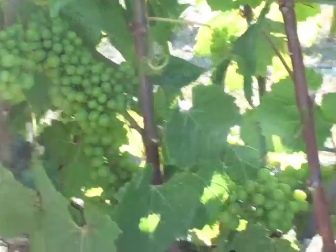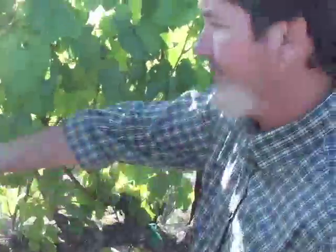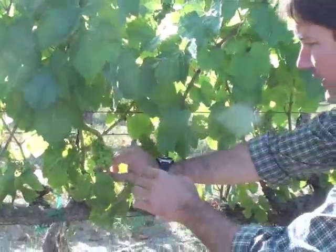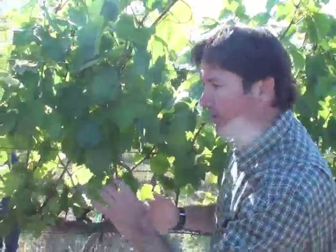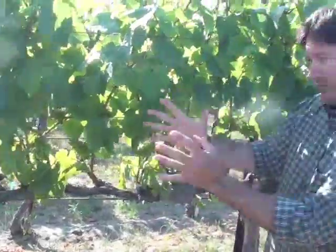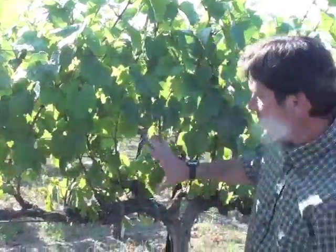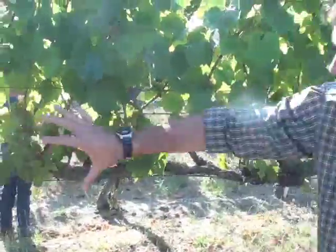We got a lot of clusters here. The reason you can actually see all these clusters is because since last I saw you guys, I've actually leaf pulled in the fruit zone area, pulling out a lot of the interior leaves, making room and opening this up for not only air movement but also some sunlight quality — it was getting a little too dense. So we opened it up a little bit right through this fruit zone, and you can see that I took off the leaves.